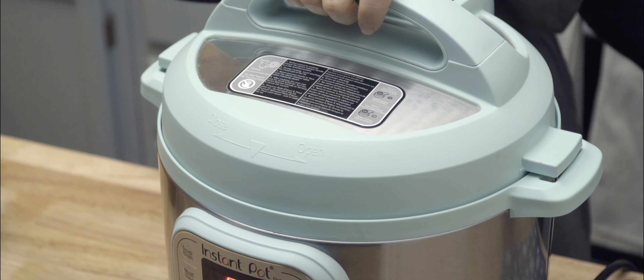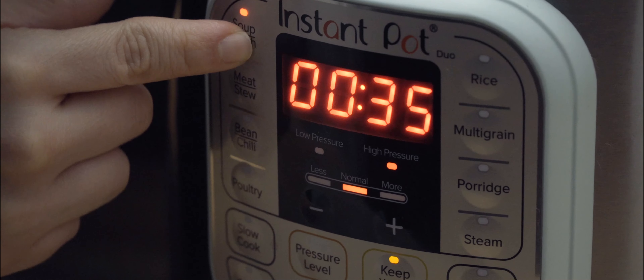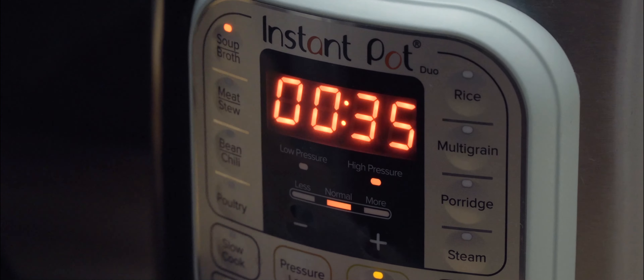Once everything is nice and stirred up, I set my Instapot to pressure cook for 35 minutes. After the 35 minutes are up, you could wait for the pressure to release on its own, or you can release it yourself like I'm going to be.